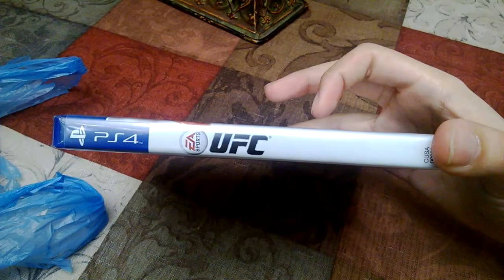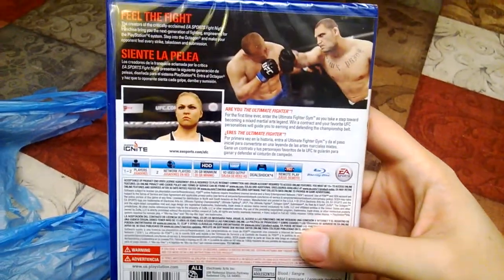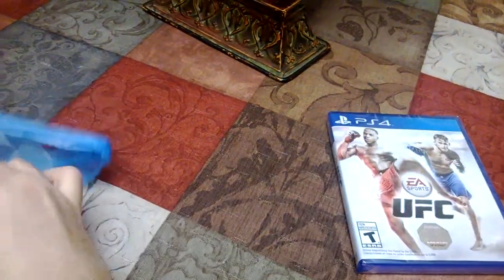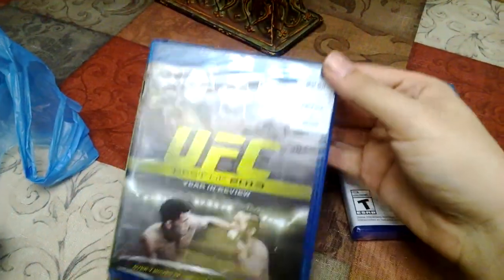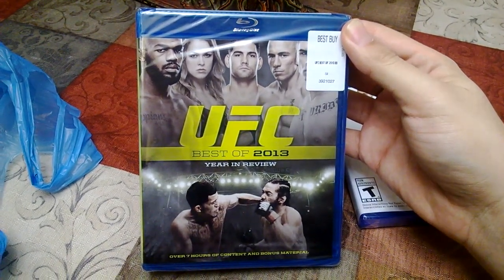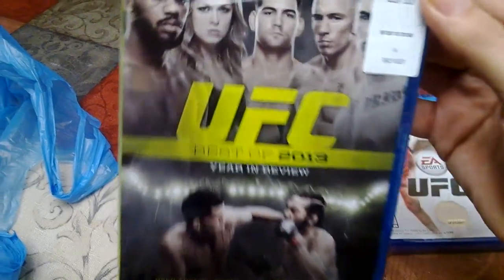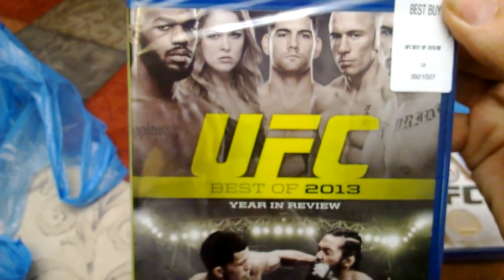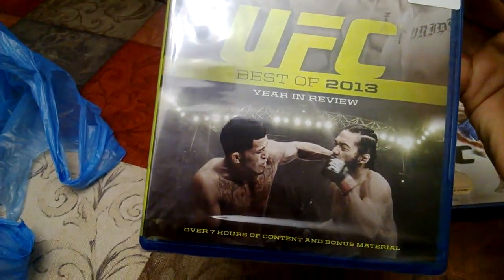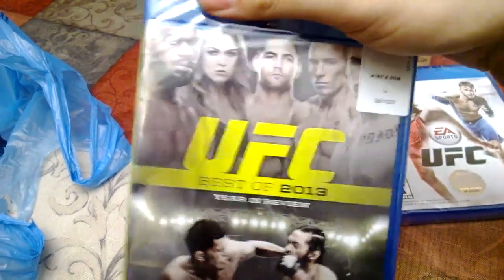We got Jon Jones in the front there with Alexander Gustafson. Let's see what else we got in this Best Buy exclusive, which was only for the day-one buyers. The Best of UFC 2013 Year in Review — we got all the popular stars there: George St. Pierre, Ronda Rousey, Jon Bone Jones, Cain Velasquez. Over seven hours of content and bonus material. If you guys want to see more about this, I will be doing a Blu-ray Tuesday video and I will be unboxing it.